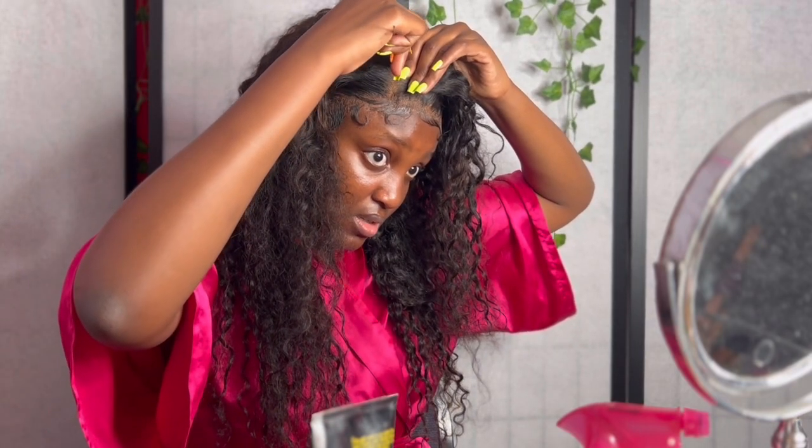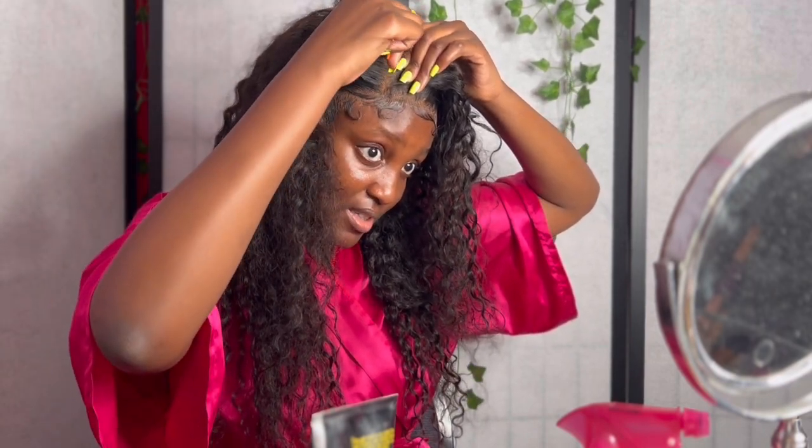If you ever get bleach on parts of your hair that you didn't want bleach on, you can buy these little comb root cover-ups from the beauty supply store.